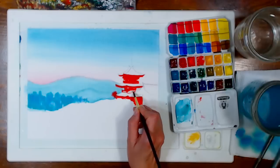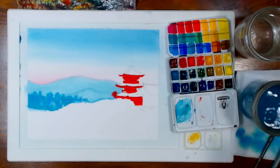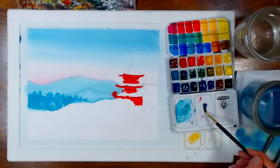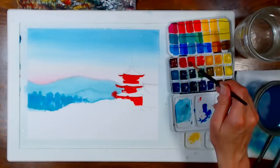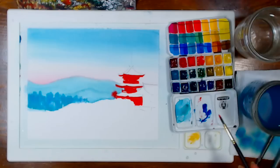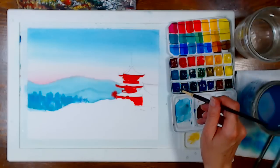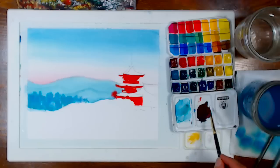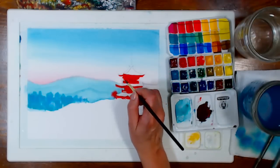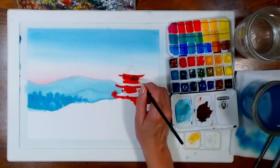I'm mixing phthalo blue with that warm red. Phthalo blue leans towards green and this red leans towards orange — they're almost opposite on the color wheel, so they'll make a really dark, purply color for the shadows. Someone asked where the reference photo was taken — I believe it's a temple in Japan, but it's linked on my blog. It's a commercial-use photo that is free to use for these types of things.